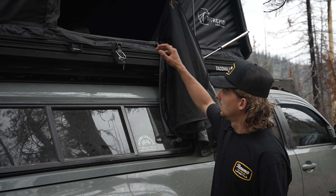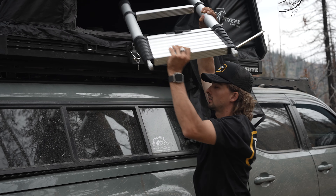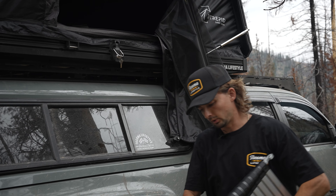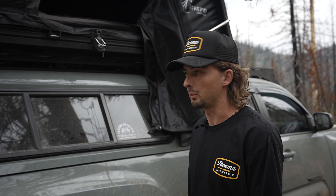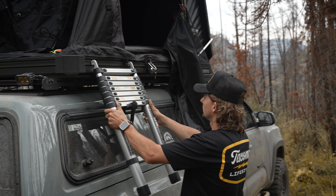Another really cool thing about this tent is you can actually store things like your ladder, pillows, blankets — things you're going to use when you're sleeping in there. That way you can free up some space inside the truck. The ladder sets up just like this, really easy.